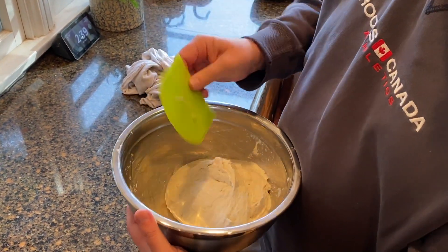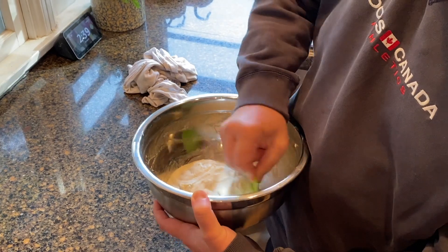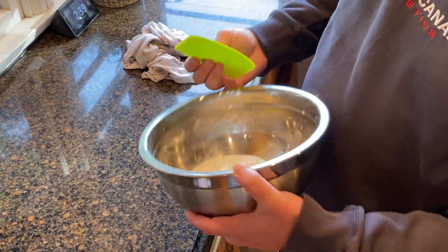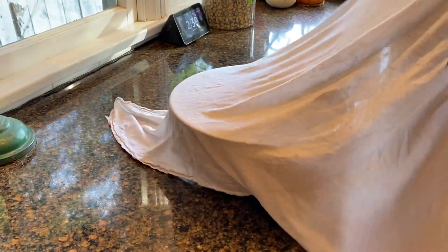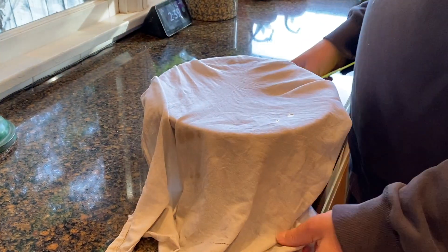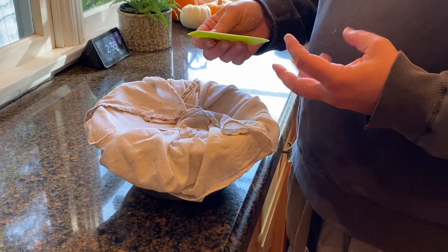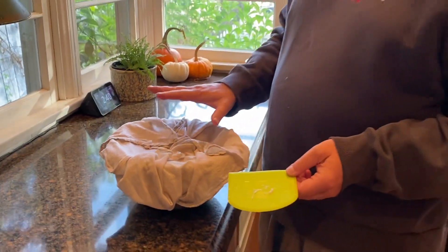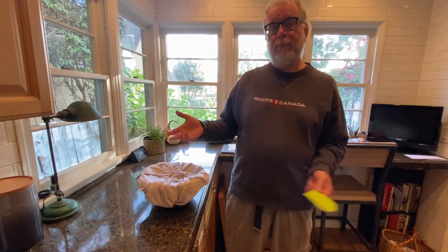Nothing too special — I scoop it from underneath and pull it up, then do it from another angle. Now I put the cover back on with the moist dish towel — I use a straight cotton cloth, not terry cloth. I'm going to let it sit for the next 16 hours or so and then we'll go to the next step.